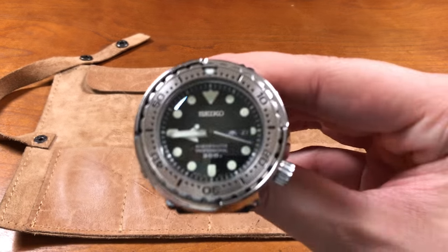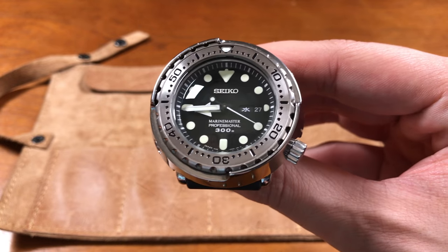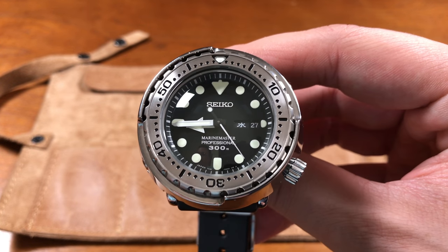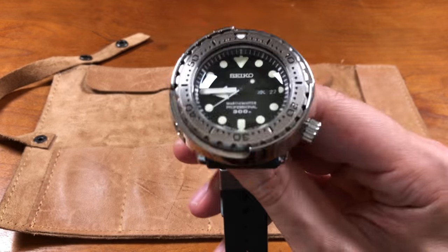There are variations, but this dial face is new to this model year. You have the Prospex logo on the crown, enhanced LumiBrite, and a different handset. So if you've seen Tunas before, this is what a modern one looks like. We're going to get some of the tech specs out of the way for you before we give you our opinions on the piece personally.